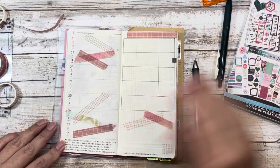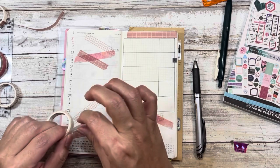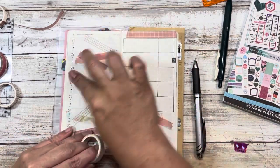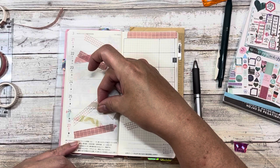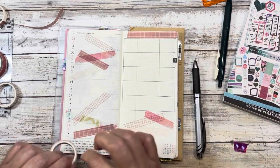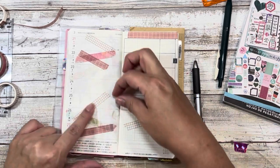I used everything? No, I didn't use this one, so might as well. And because I'm going to be putting stickers layered on top of this, it doesn't matter if anything is visible. And then one more — you can't really see it but I know it's there.